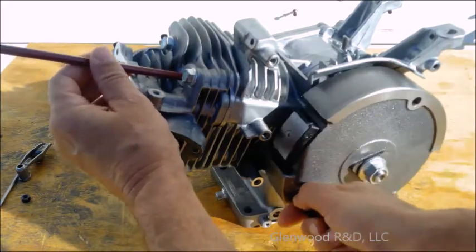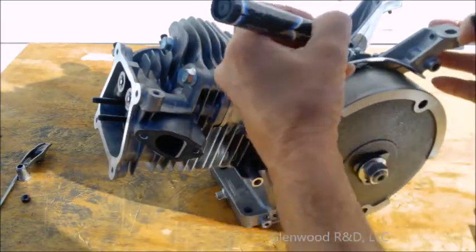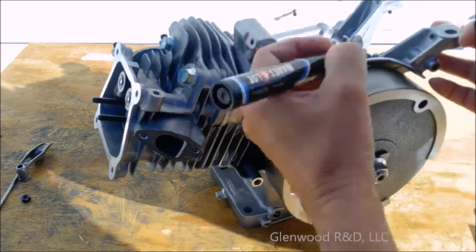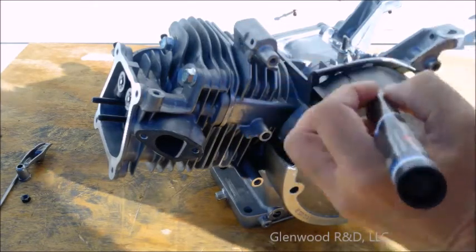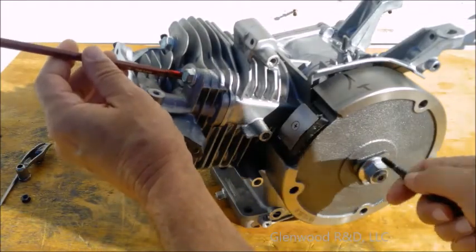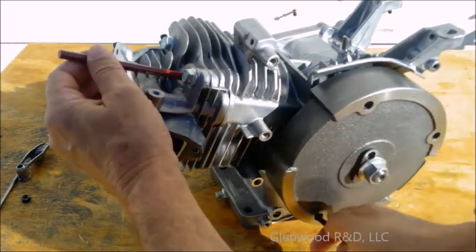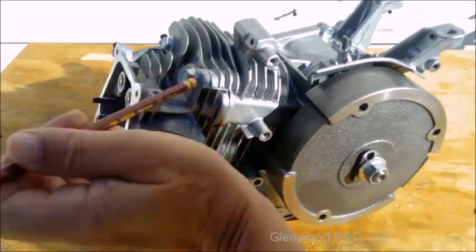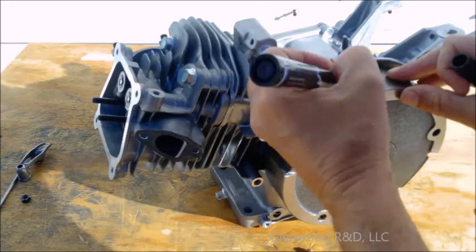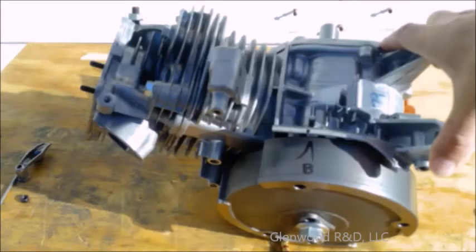When the piston is at its highest point, make alignment marks on the crankcase and flywheel. This is your top dead center indicator. Next, rotate the flywheel until the piston is at its lowest point and mark the flywheel where it aligns with the same point on the crankcase. This is your bottom dead center indicator.